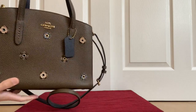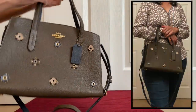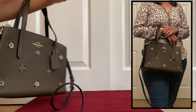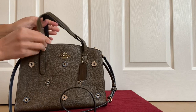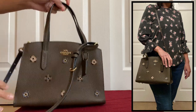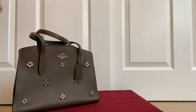It comes with one crossbody strap and two small handles. This handle has a five-inch drop. You can carry it on the crook of your arm but not on your shoulder — you can carry it in your hands or on your arm. It's not very stiff, so even if you try wearing it on your shoulder it just drops. As you can see, it has kind of lost its shape.